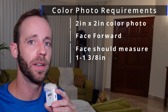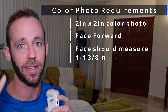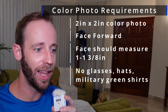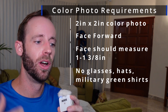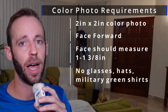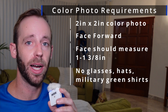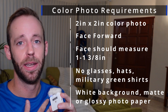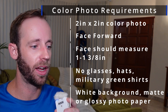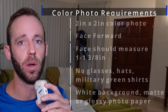your face must take up one to one and three-eighths of an inch within that photo. You can't be wearing any glasses or hats unless you have a signed statement about some kind of religious exemption or a verified medical reason for not being able to remove either your hat or your glasses. You must have a plain white or off-white background, you can't have any military green shirts on, and you can only print it on matte or glossy photo quality paper.